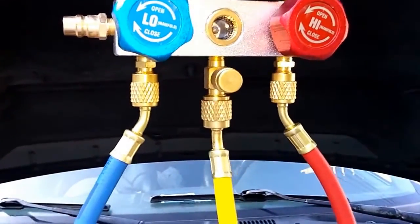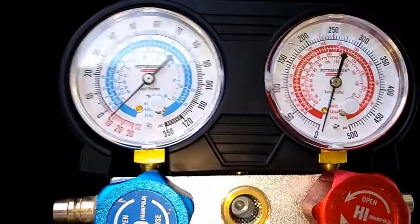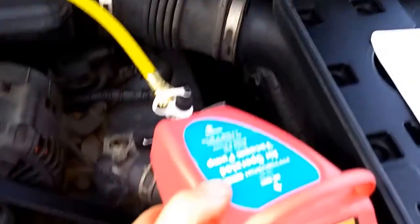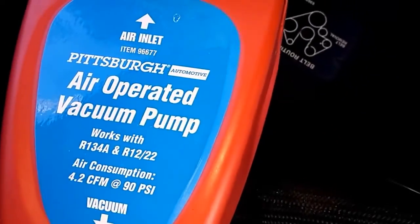So I'm going to get started. As you can see, I am pulling a vacuum using this device right here from Harbor Freight.